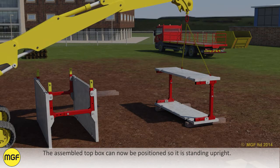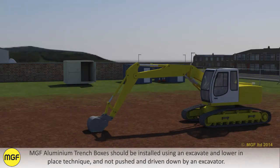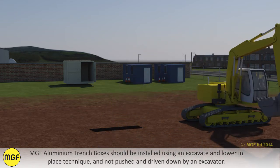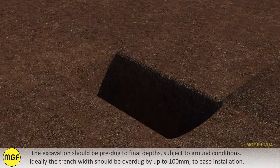Now the top panel can be lowered over the struts as before and pinned in place. The assembled top box can now be positioned so it is standing upright. MGF aluminium trench boxes should be installed using an excavate and lower in place technique and not pushed and driven down by an excavator. The excavation should be pre-dug to final depths subject to ground conditions. Ideally the trench width should be over dug by up to 100mm to ease installation.